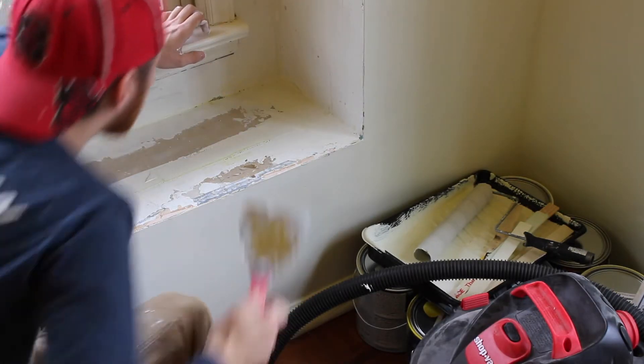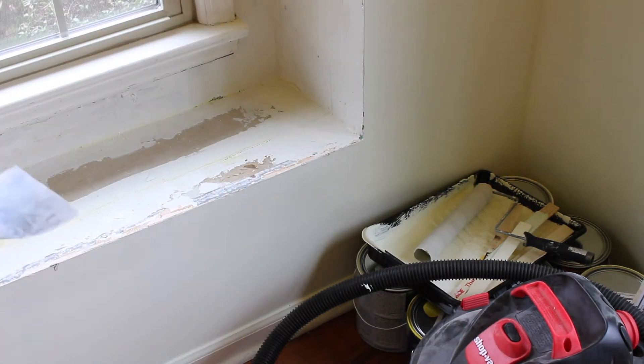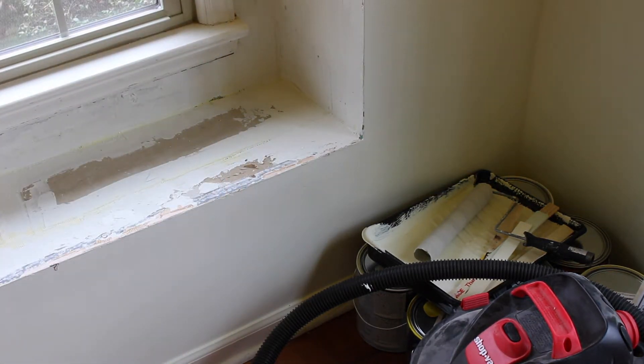Last note about drying times: if you put on a lot of putty to get rid of some big imperfections, just know that it's going to take a really long time to dry, so be patient with that.